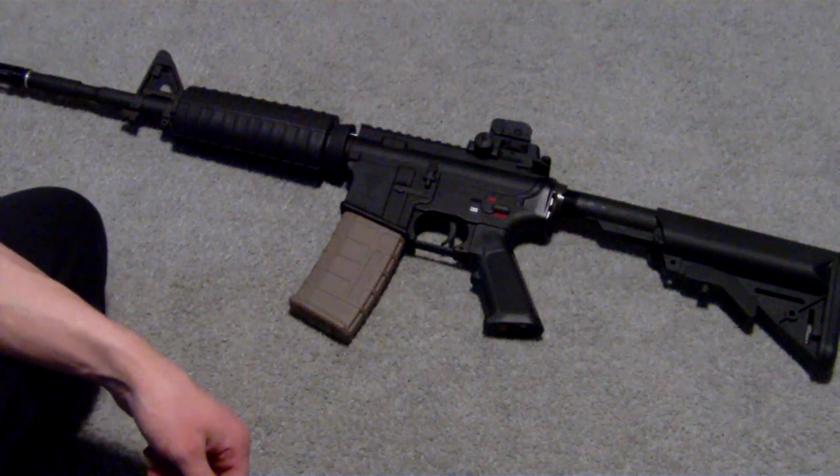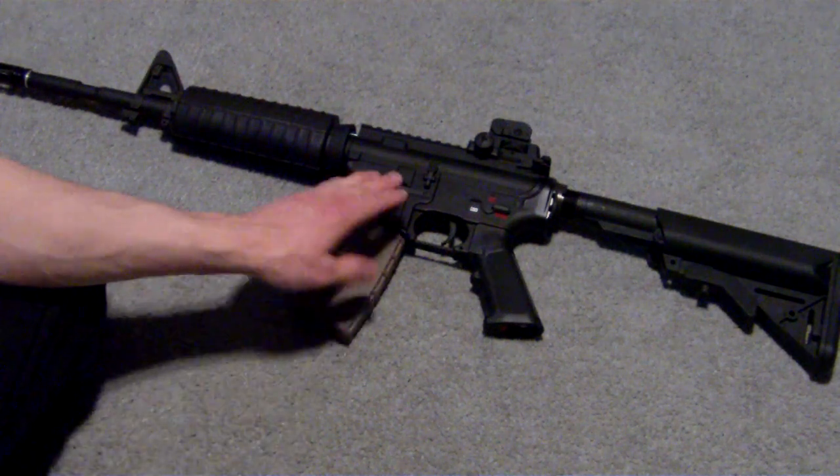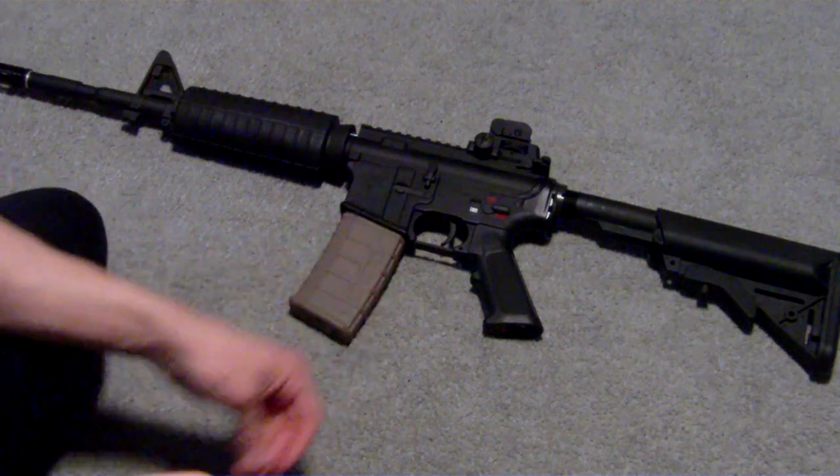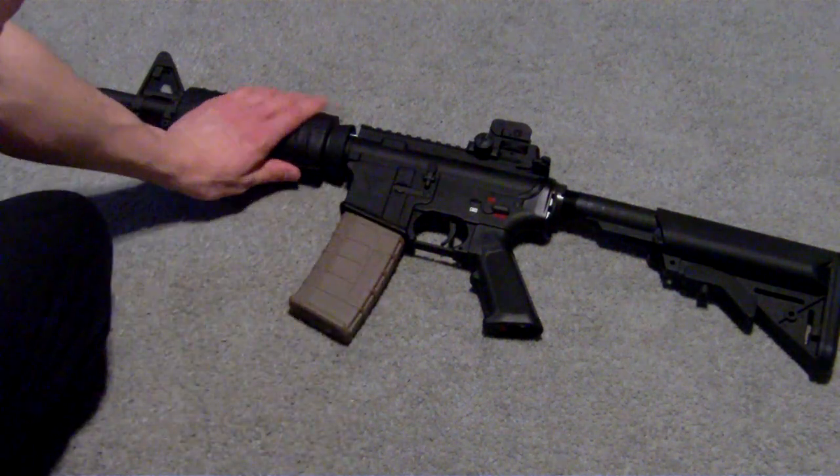Hey everyone, it's Apollo here. Today I'm going to have the review of the Echo One Platinum Edition M4. This is purchased off at evike.com.